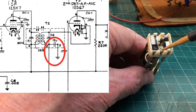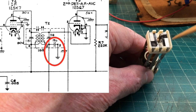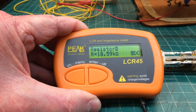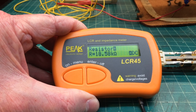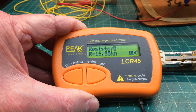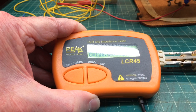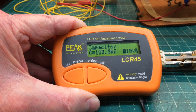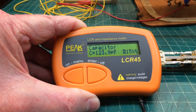Let's check DC resistance here real quick and see what we have between points 2 and 5. You can definitely see that the capacitor is shorted. I believe this to be the cause of my problem with the AVC circuit, reading about 18.54 kilohms. Switching over to capacitance mode, I'm reading about 124 picofarads — just under what we should be looking for.